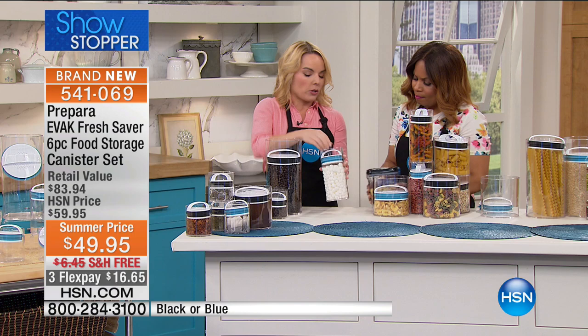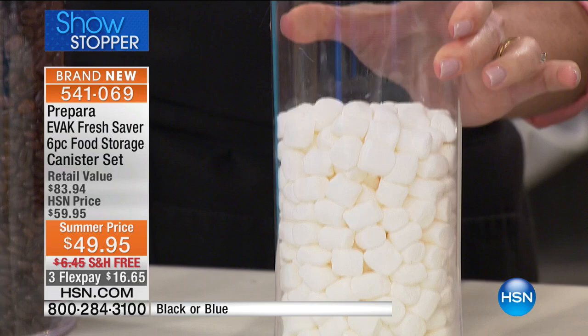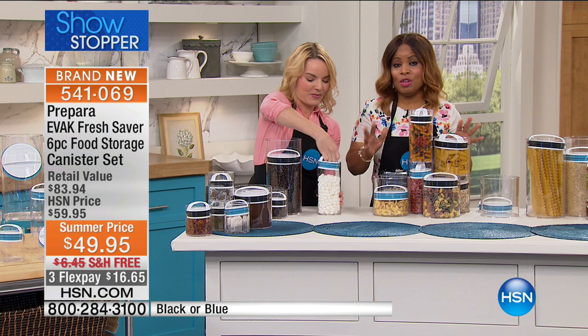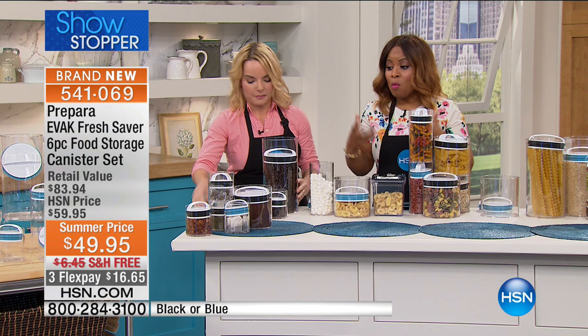To really demonstrate this, let's look at marshmallows, because you can visually see what happens. As I press down, you can watch it compress all the way, and when I pull back out, the air is reintroduced and the volume comes back — that only happens if we're actually evacuating the air. By the way, these are all BPA free, and you get a five-year limited warranty with these.